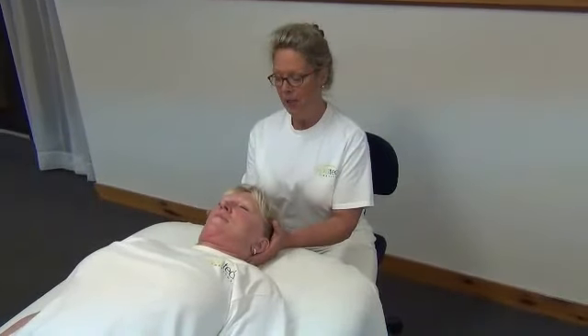Hello, my name is Mary DeMonaco and I'm working with Liz today. We're going to start with the 10th cranial, opening up the relaxation response.